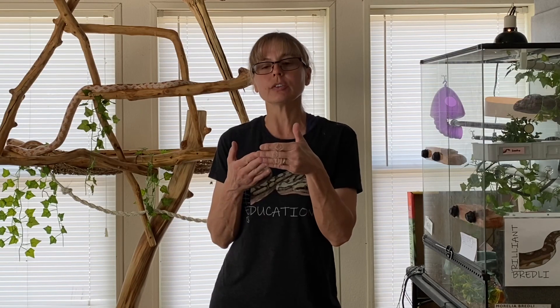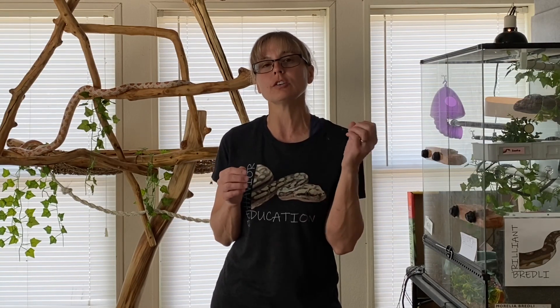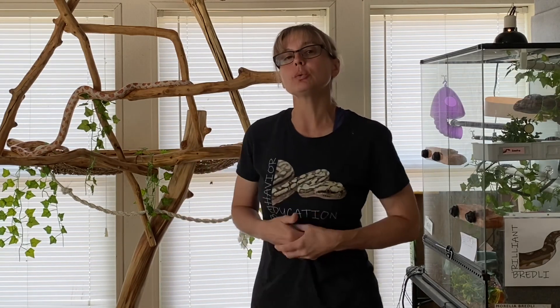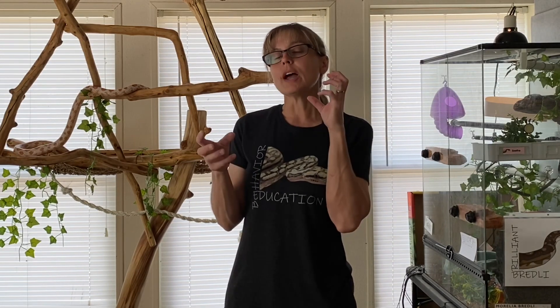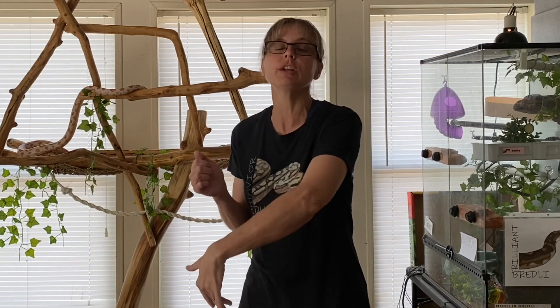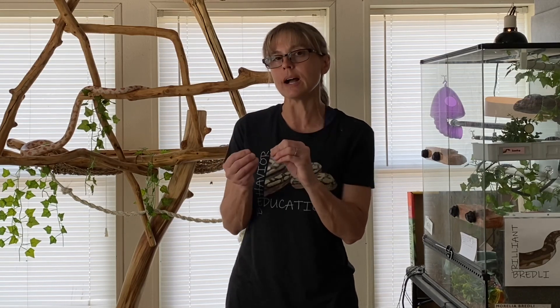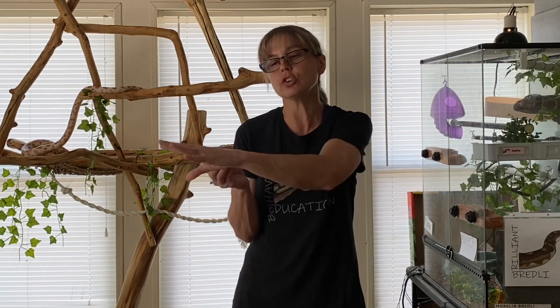What I was trying to do was get the snake to figure out that in order to get the food reward, he had to push a ball off a table into a basket. The particular snake I used, which is a corn snake, is very used to getting things out of a basket. At first he saw the basket and went directly for it, bypassing the ball. It took about six or seven trials before he realized he had to push the ball to get the food reinforcer.